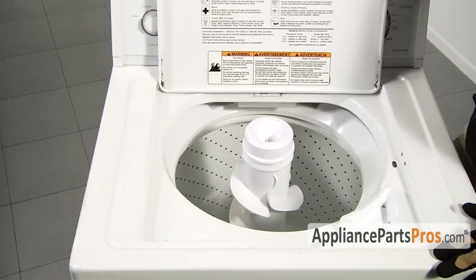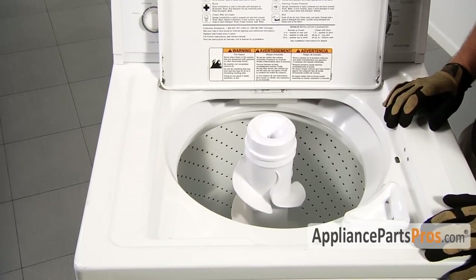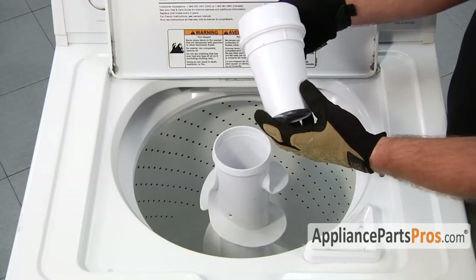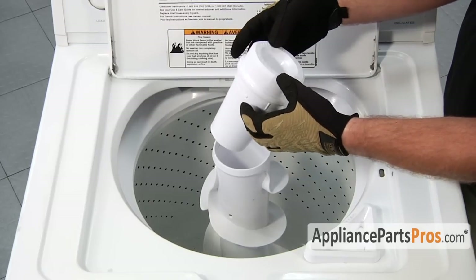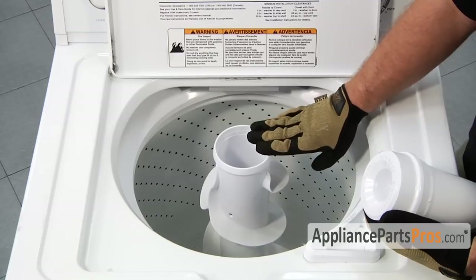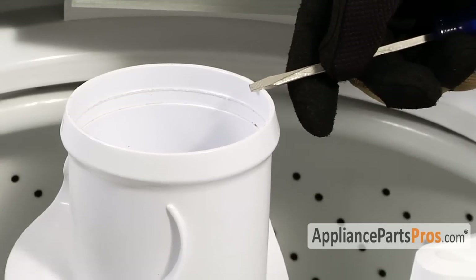First we have to go ahead and open up the washer lid to gain access to the inside of the washer. We have to go ahead and remove the fabric dispenser. Our particular model just pulls off. Other fabric dispensers may have a lock ring that you have to pull up on to disengage and then lift up on the fabric dispenser, and then there's probably going to be a cap underneath it.